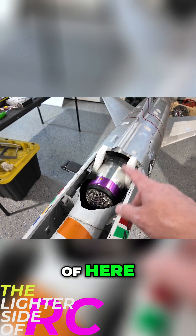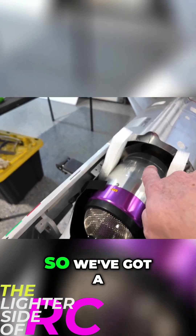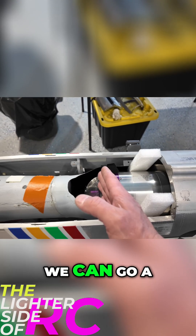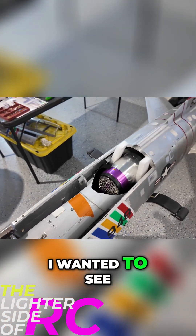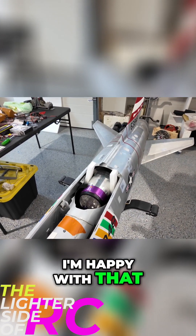But dimension-wise, that is wicked — it's smaller than the Olympus that came out of here, the AMT engine. But the nice thing is the pipe spacing is really good, so we've got a decent pipe spacing back there. We are basically centered on our turbine mounting straps, which is wonderful. We can go a little bit further back actually, but yeah, just for a rough mock-up, that is exactly what I wanted to see. Very happy with that.